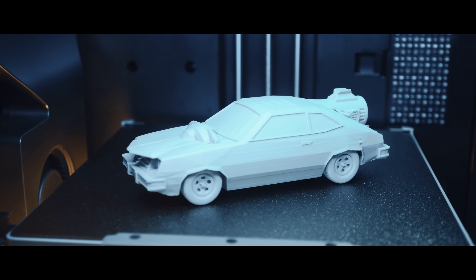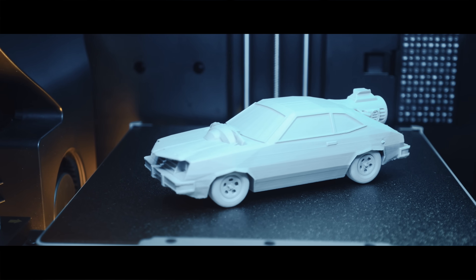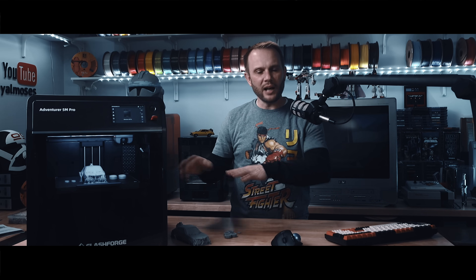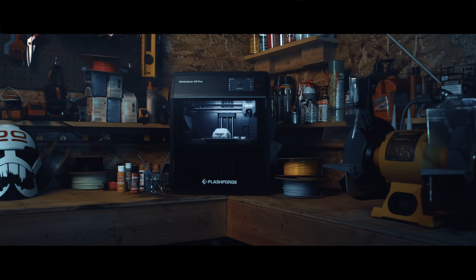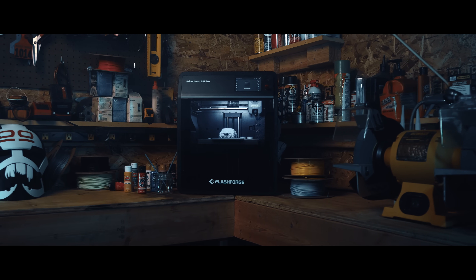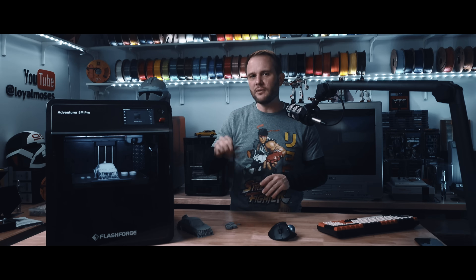I'm willing to bet a bunch of you started out with a Flashforge machine — if you did, drop that in the comments below. I'd love to hear what machine you had and how long you've been printing. With machines like the Adventure 5M Pro, they're trying to bridge the gap between beginner convenience and enthusiast-level performance. It's that user experience thing again. They've been at this for a while and have definitely contributed a lot to making 3D printing more accessible.